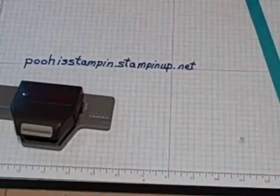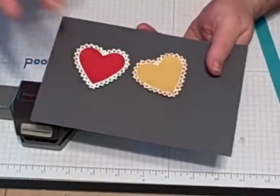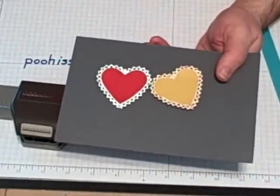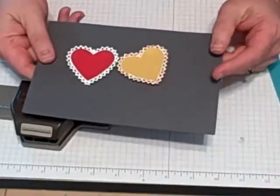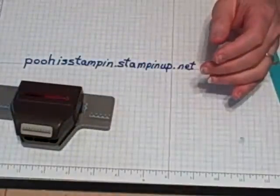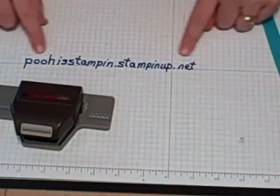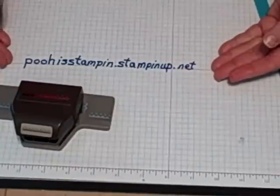Hi, my name is Lori Stilger and I'm a Stampin' Up demonstrator. Today I would like to show you how to do this little lace around these hearts. Several of you have been on my blog and have asked about how to do this. If you have not been to my blog and you're just on YouTube looking around, I will put my blog address at the end of this video. If you see anything while you're watching this video that you would like to purchase and you don't have a Stampin' Up demonstrator, you can go to this website right here and place an order 24-7.